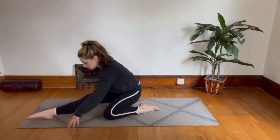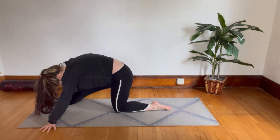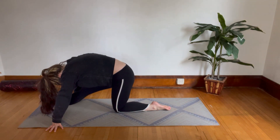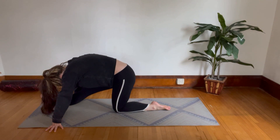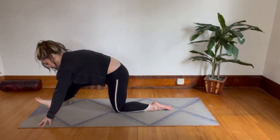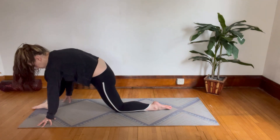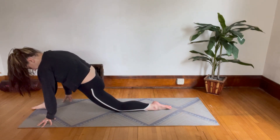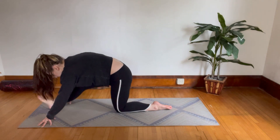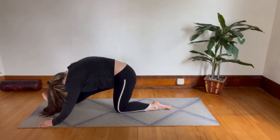Come up and tuck your back knee under, get into your half split position. Flex your front foot and lean forward over it. Now begin rocking back and forward from your lunge back into your half split. Use your breath — inhaling one way, exhaling the other way. And now pause and hold your half split again.